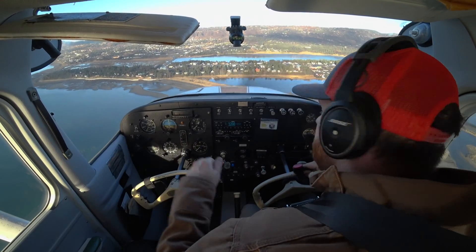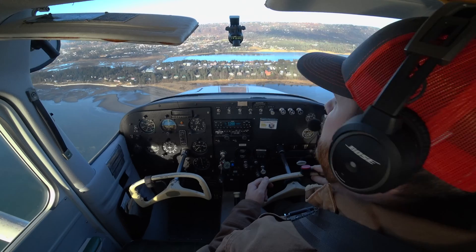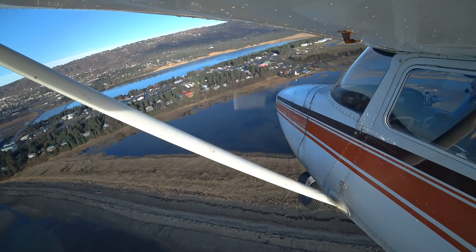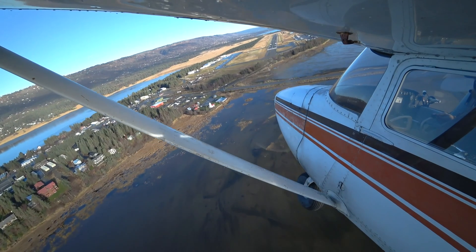I'm checking my final, making sure no one's landing — someone that wasn't announcing. My power's idle now, but I'm just letting that speed come down. Watching things, especially on this base to final turn. I've got plenty of energy. Staying nice and coordinated. Homer traffic, Q3 uniform, final runway 4. And coming around to line up nice and smooth — nothing too fancy.